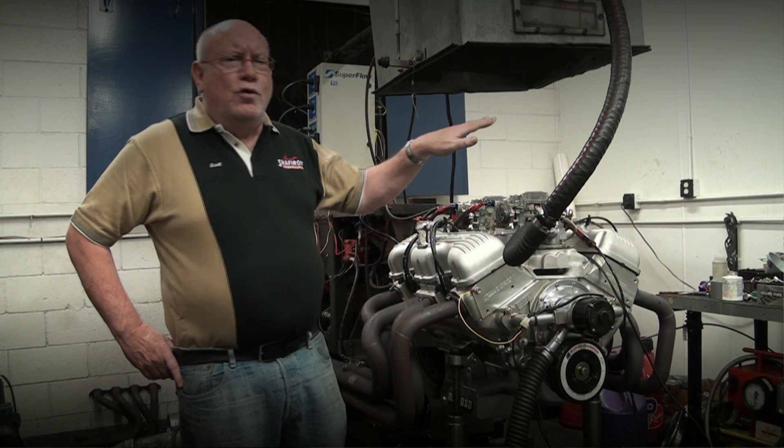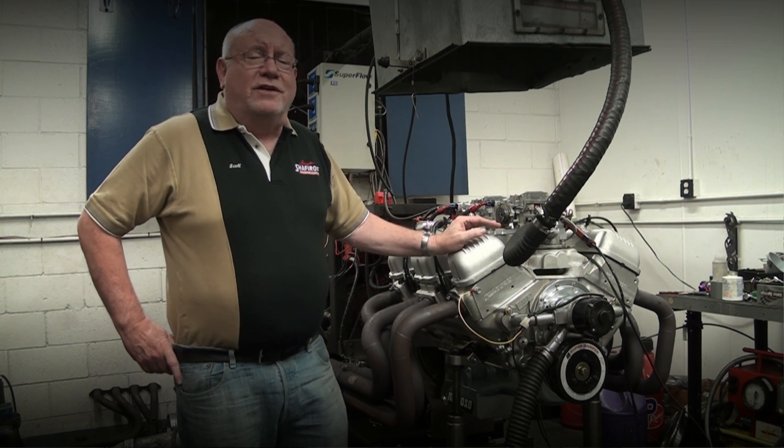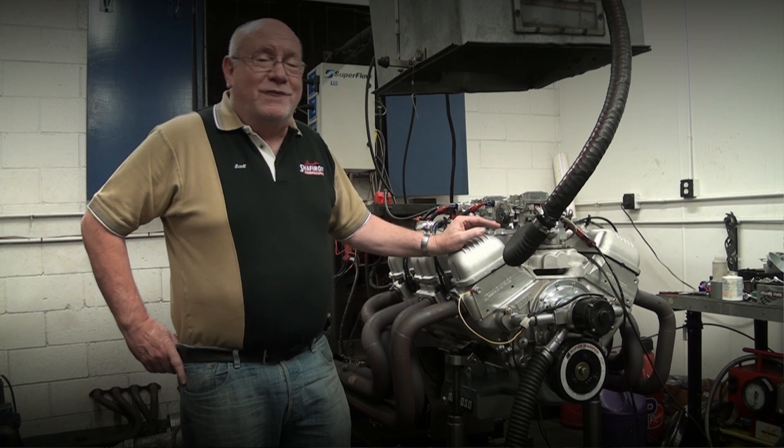It was always tricky with the Edelbrock intake. But this thing has just a beautiful flat curve right up to the top from 5,000 to 6,000. It's just magnificent — I'm really impressed.